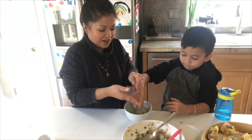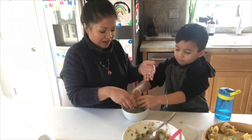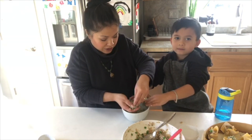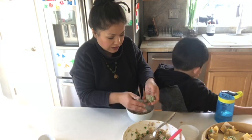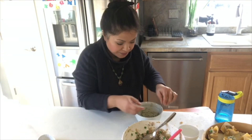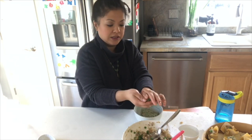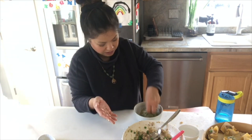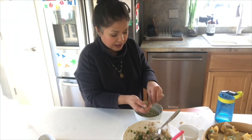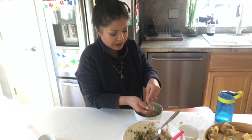It would probably be best, since this makes quite a mess, to have all the shrimp balls made ahead of time and then roll them in the rice, so you're not going back and forth — it just makes it a lot easier. This is bamboo rice — it's got a light tint of green, and it's been soaking overnight. You can soak it for a couple hours or just soak it overnight and leave it in the fridge.